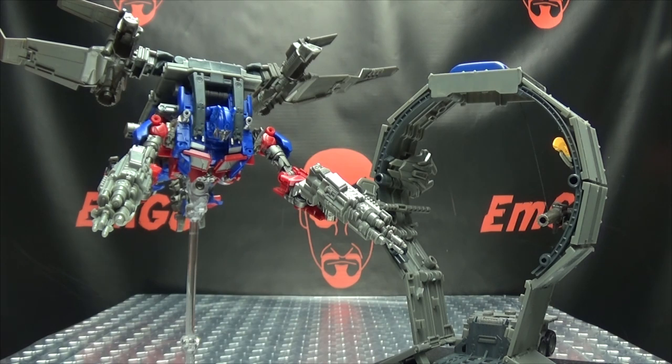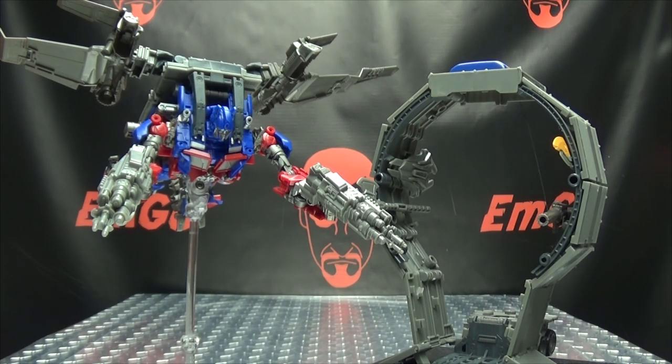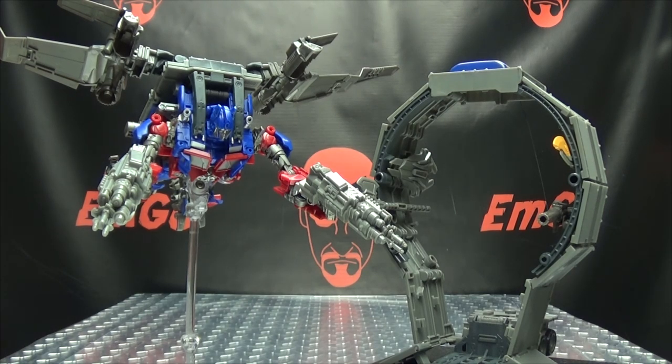So there you have Studio Series Leader Prime. Definitely room for improvement. My biggest complaints are that I wish there was some more paint — more paint on the trailer, more paint on the weapons. I definitely wish that the jetpack didn't have these big hollow bits staring you in the face. I usually don't complain about hollow parts, but when it's staring you right in the face, that's when it bugs me. I do like that since this is the same mold as the previous Studio Series Prime, you can combine this with Jetfire too, so you get added playability and extra bang for your buck. Everything works as it should and comes together solidly, so while there's definitely room for improvement, it's still a fun set to mess with.